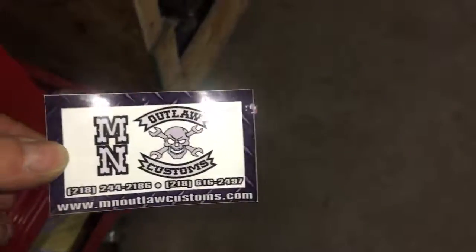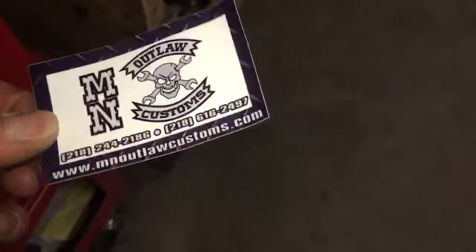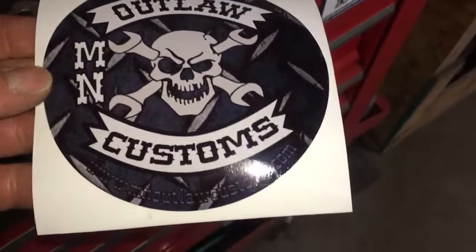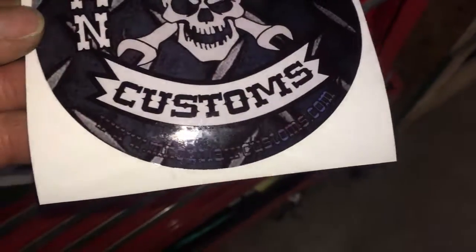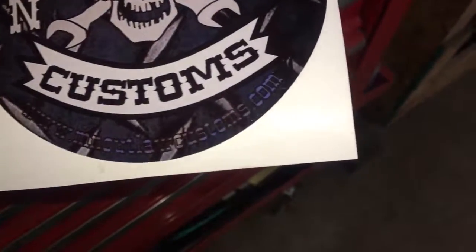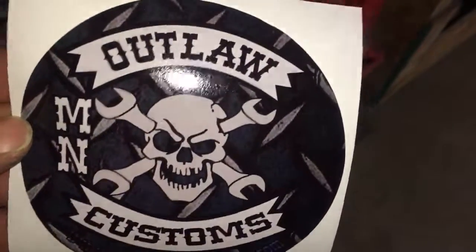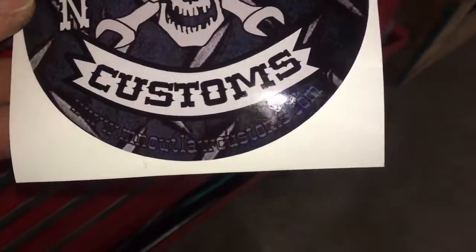Welcome to Outlaw Age Blade Works. So these are my old cards from my girlfriend's shop, but she finally had some new ones made. These ones are pretty cool, but you can see at the bottom the www.mnoutlawcustoms.com — the website deal didn't turn out too good, so they're going to do it in the gray like the skull and the banners and the rockers.